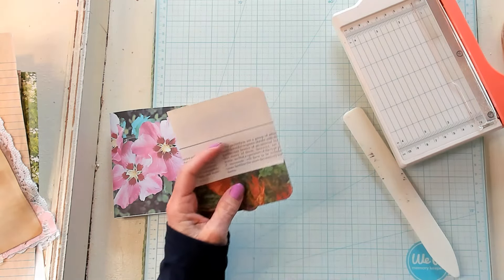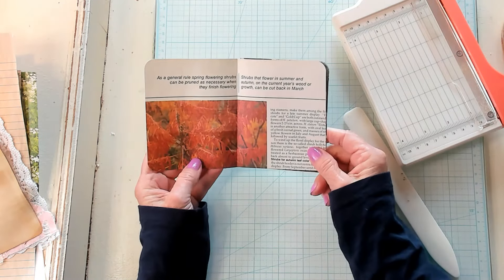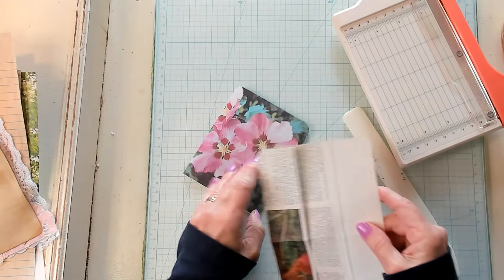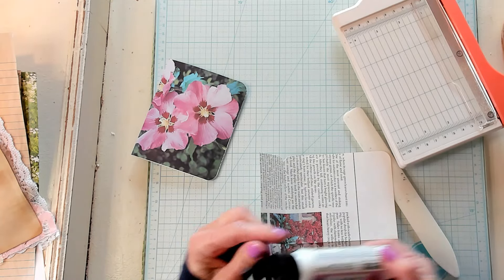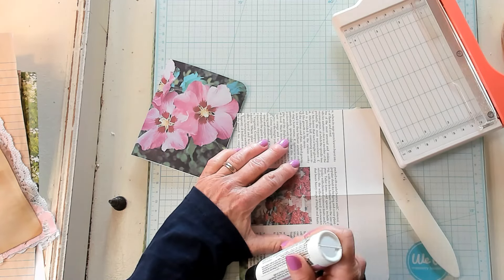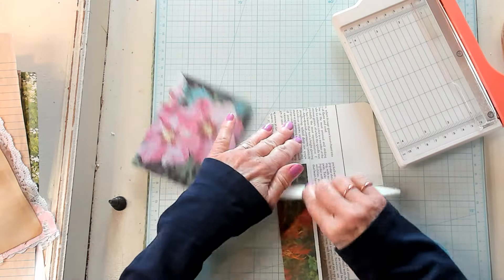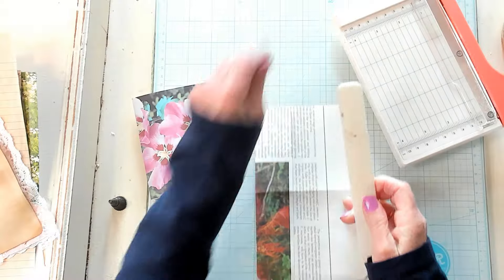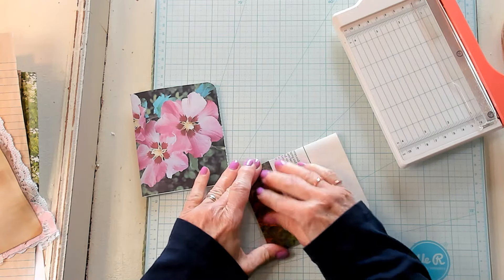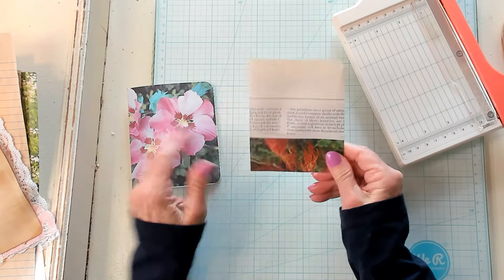I'm going to add my glue now — just going to add it right here on the edge. That's all we need to do to make this a pocket. There we are. Wonderful — now that's a pocket! I'm going to pop that right in there like that.